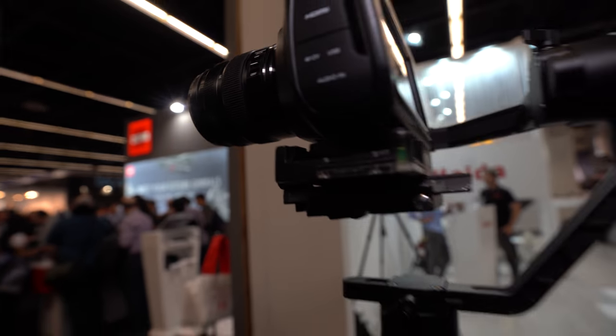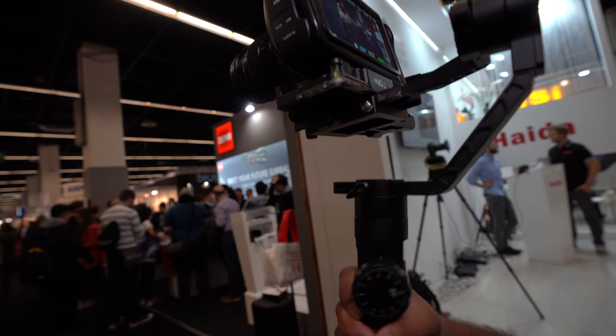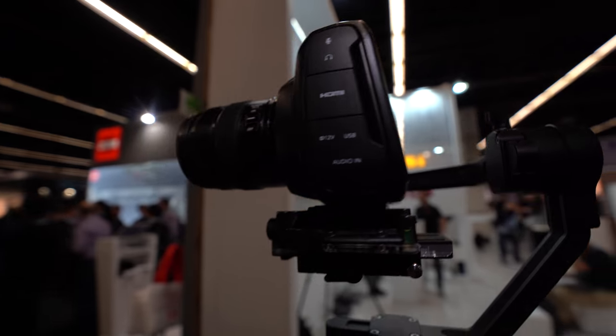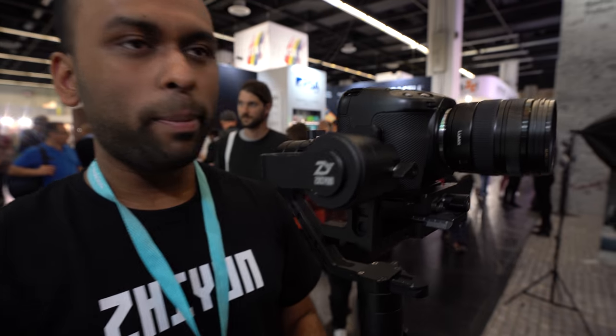Even in lock mode, if you move it around it won't move — it has great weight distribution. The Weebill would also be a great match depending on how the camera is set up, but the Crane 2 is the preferred option at the moment, or the Crane 3.